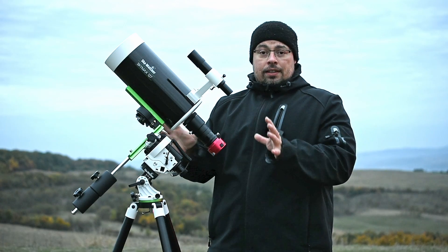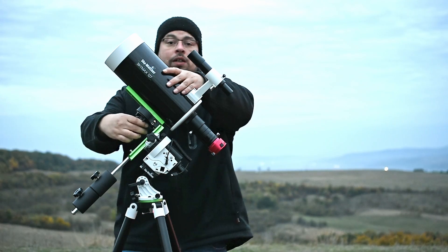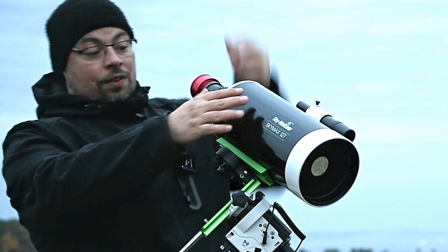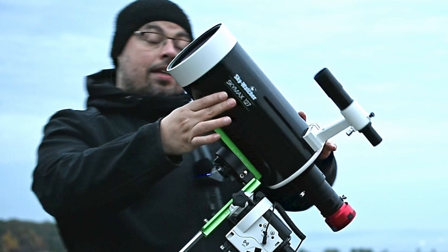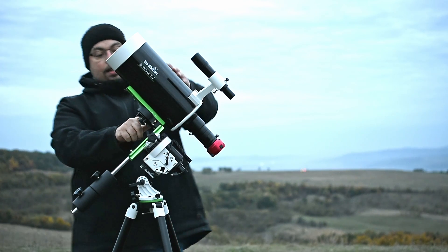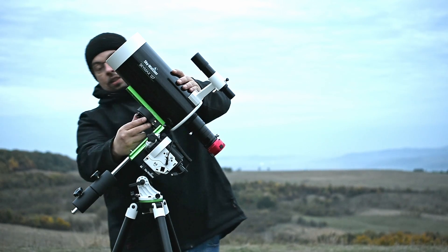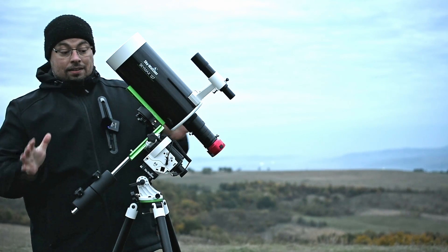Add all the accessories you need before balancing. Let's check now in declination if it's balanced. The SkyMax 127 is very easy to balance in declination — it's balanced. You just need to find the right hole. For this I use the second one from the beginning. Place it here on the declination bracket, lock it, and we are balanced in declination.